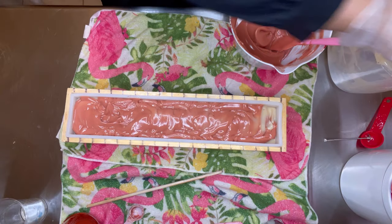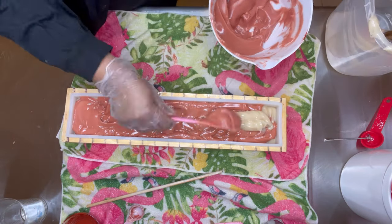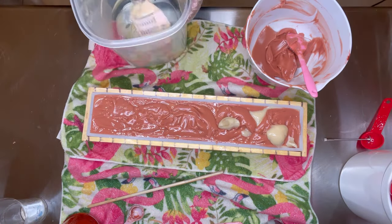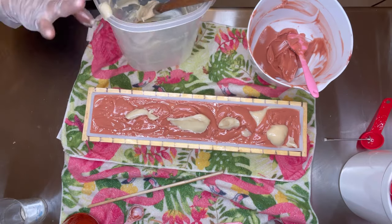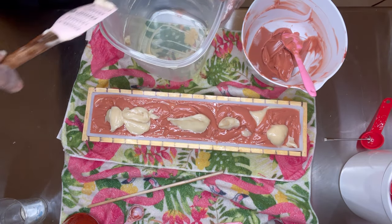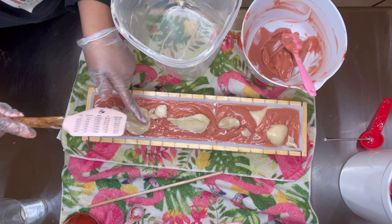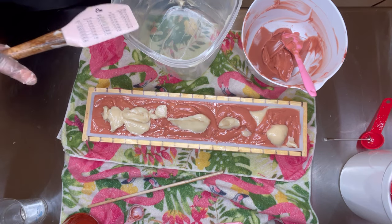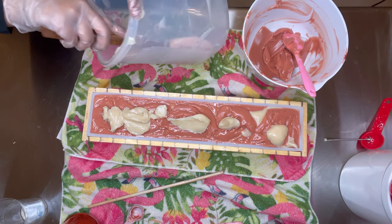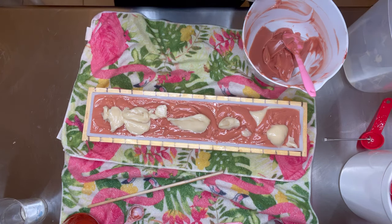Okay, I still got some more soap batter to get out — everything must go. This is pretty much done. The soap-making part doesn't take long at all. It looks like it takes a long time when you're watching it on YouTube, but in person it doesn't take that long. I think it can be fun and it'll be relaxing.